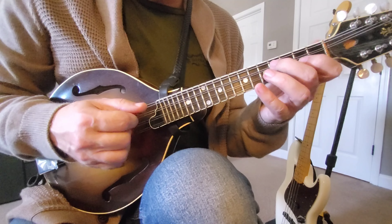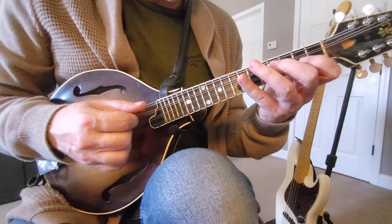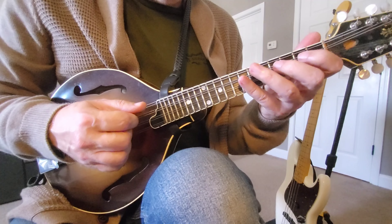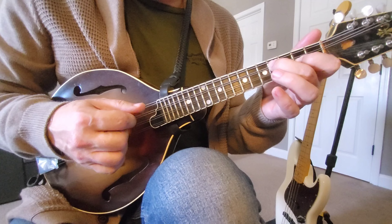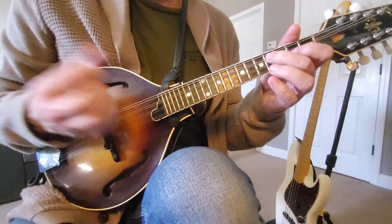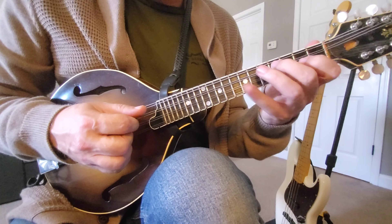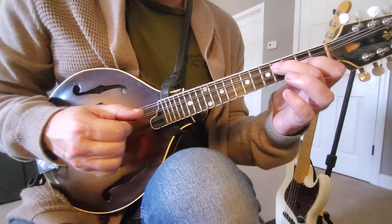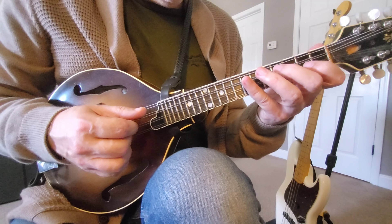One of my favorite modern bluegrass things — I definitely picked this up from Herschel Sizemore — those double stops. You'll recognize that from a tune he wrote called Rebecca, and I feel like all of us mandolin players borrow from that, or at least guys from my generation. The sticker challenge today features this in a really big way as well.